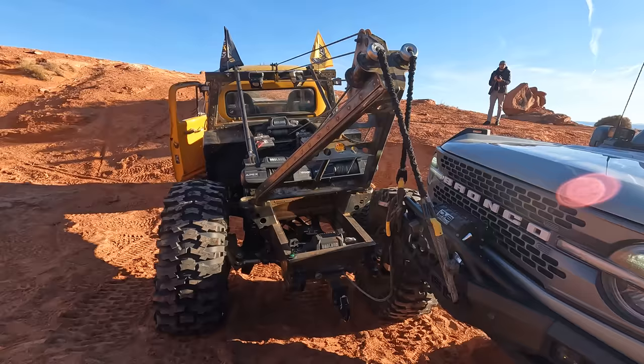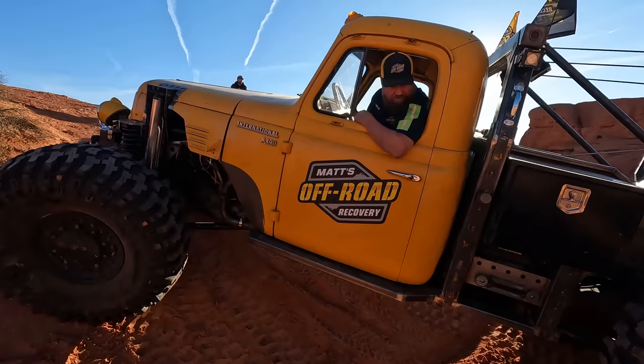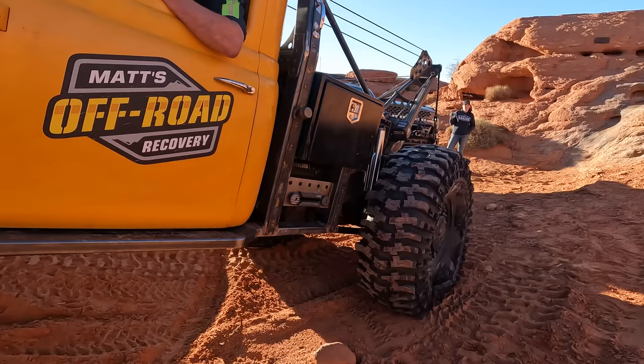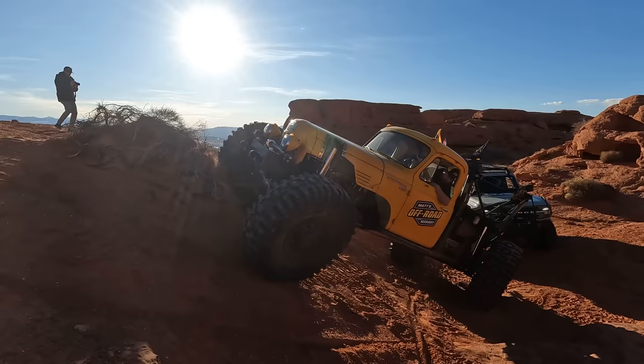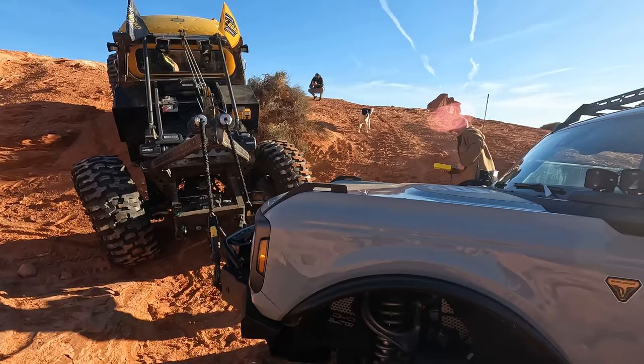We've got to get this higher, higher, higher. I think I'm going to change my course and go up right there. Is this a problem with my rear tires? Am I causing myself problems? You're okay on this back tire — it's wrinkling but you're okay. You're climbing. Cool. Well done.